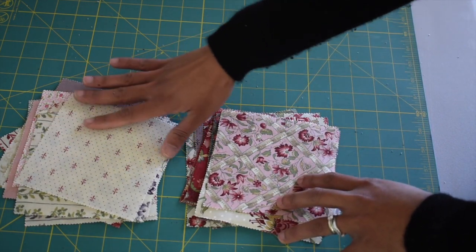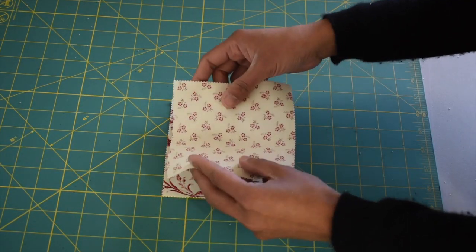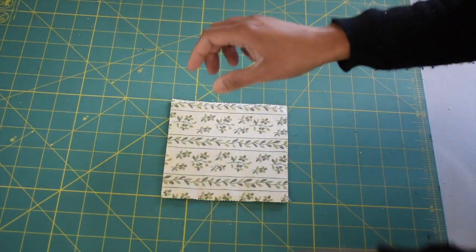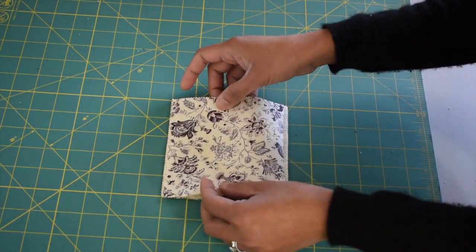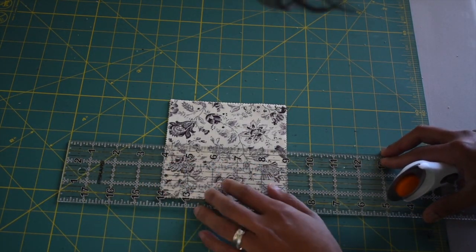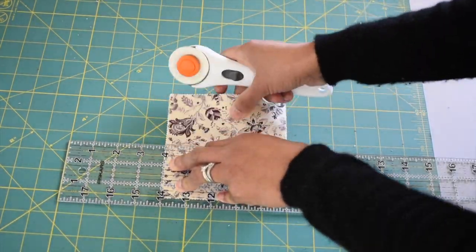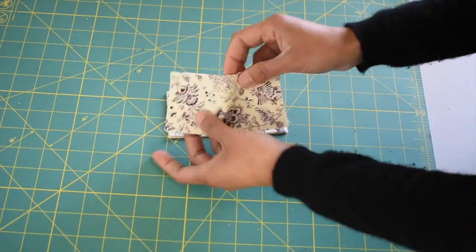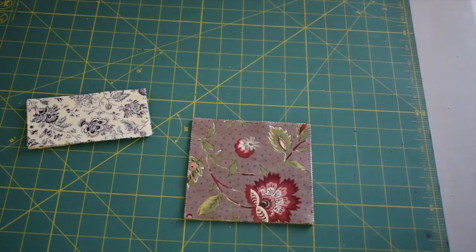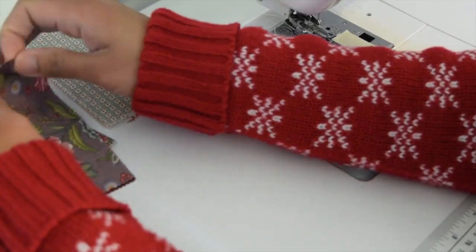Next we're gonna cut these charm packs in halves. I like to do 5 at a time, so I'm just gonna stack 5 pieces of charm pack, then take my ruler and measure in two and a half inches, then cut them with a rotary cutter. Go ahead and cut all your 28 pieces of charm packs in halves.